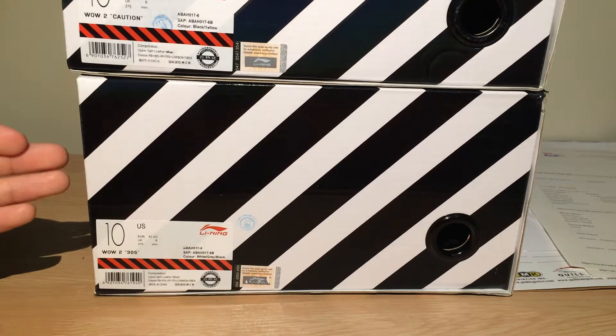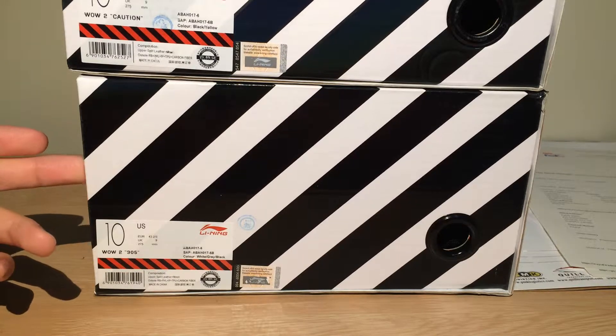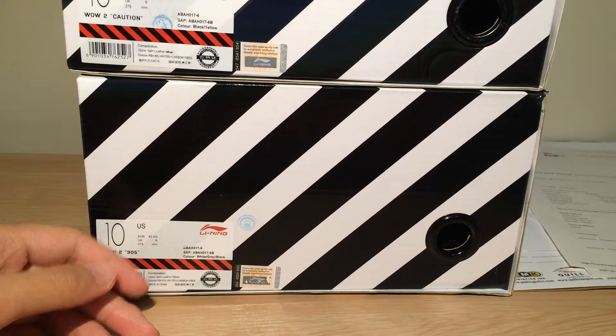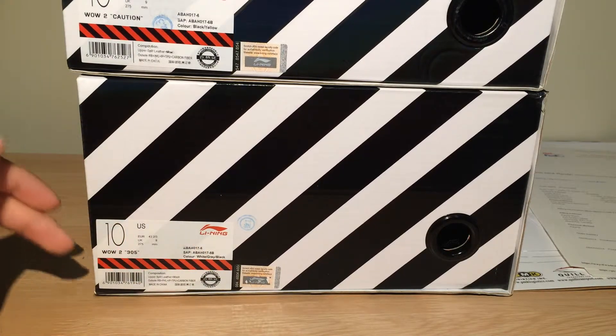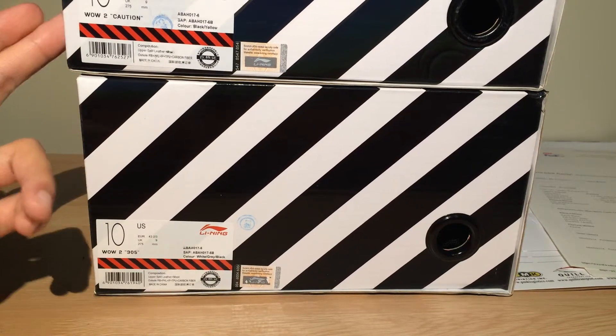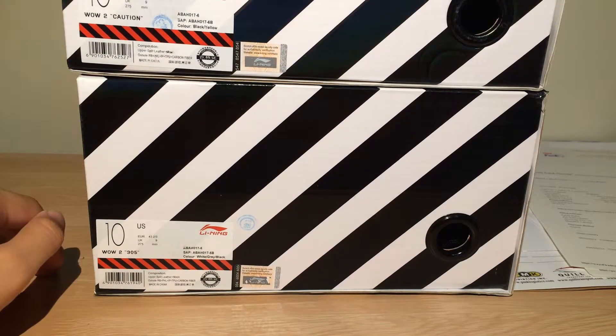I'm really happy and excited to show you guys how the shoe looks in the video. I'm not going to be showing it in this video — I'm going to be showing it in individual unboxing videos for both shoes. So stay tuned.